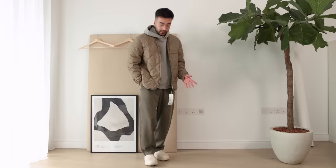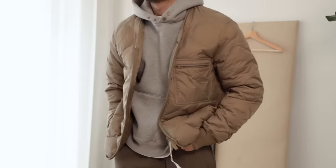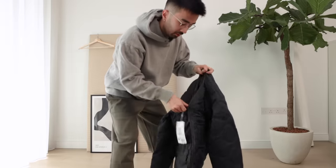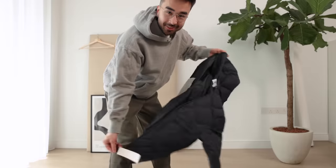It does look a lot better with the hoodie — it looks cool with the outfit, don't get me wrong. But it still just doesn't feel like me. I think it's a good jacket and I would recommend it, but for me personally it's going to be a return. Let me try it in black real quick just to see if that changes my mind. It's better, but still not it.